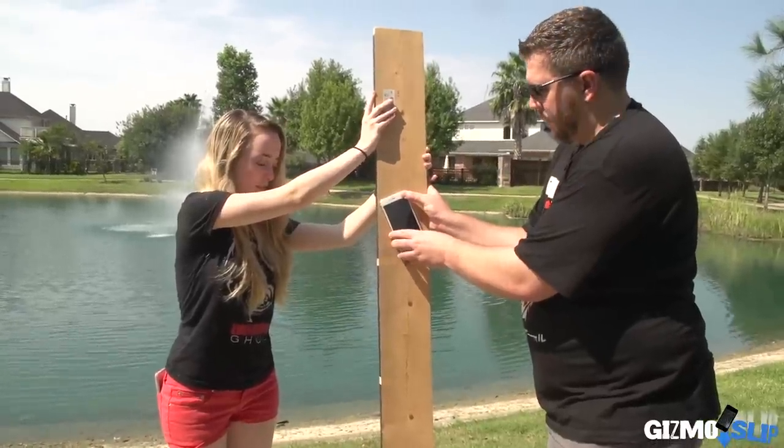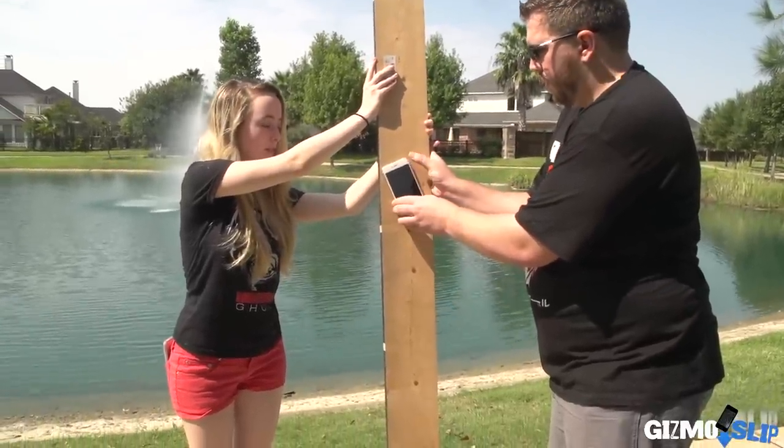So we got a drop on the side from four feet, in three, two, one.